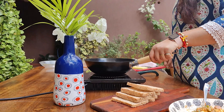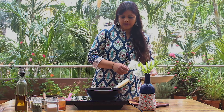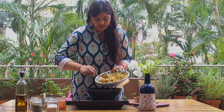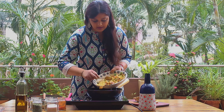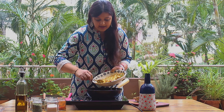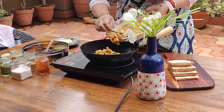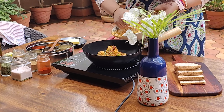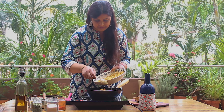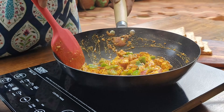Now we will warm our wok. Once our wok is warm, we will add our marinated paneer filling. We will add some oil in our marination. Now we will cook this paneer filling for 2-3 minutes on high flame.